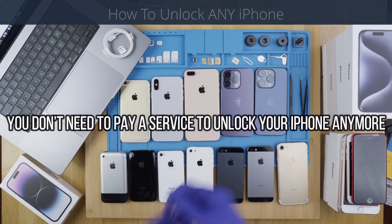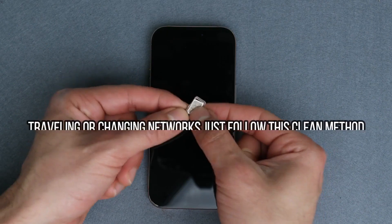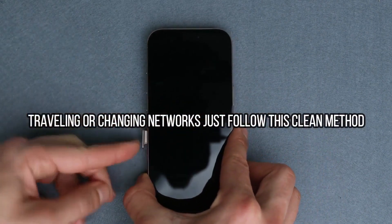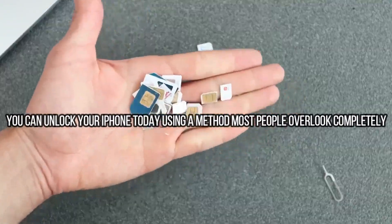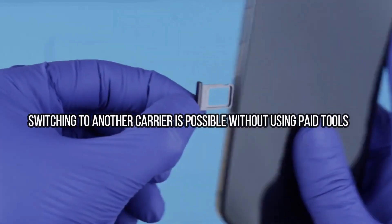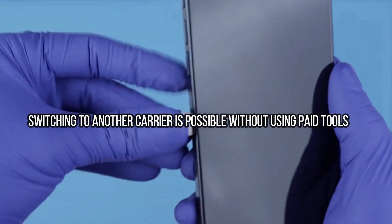It is in fact very positive and beneficial for the iPhone to be fully network unlocked, because your phone's resale value will increase and your phone will be compatible with any other carrier worldwide. I have unlocked more than 100 iPhones using this method, and trust me, it is the best and most reliable way to unlock your iPhone. So we're going to begin.